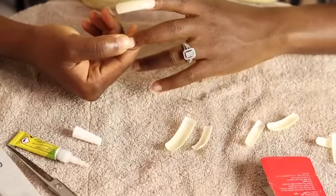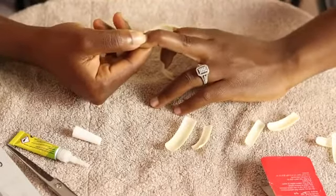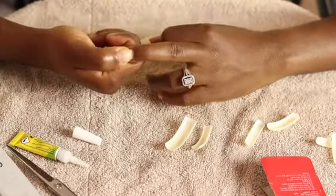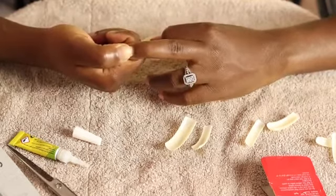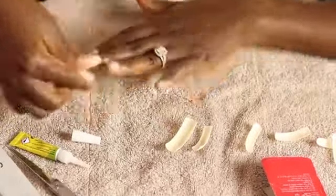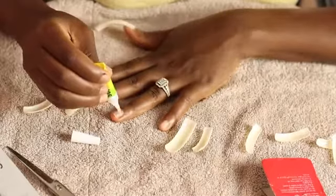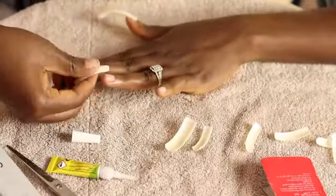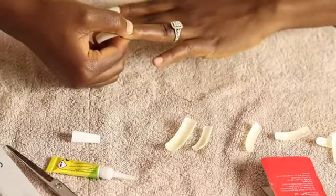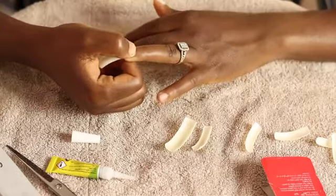At this point I already buffed my actual nails like I said, because I needed a rough surface to fix the nails. It's already all filed, so in case you don't see me doing that it's because I already did it off camera — or I think I did it on camera, but I had to cut it because I didn't want the video to be too long. That's all I'm doing — the same thing.